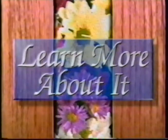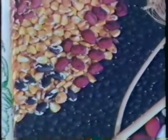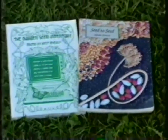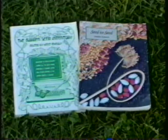For now, goodbye and good gardening. If you want to learn more about heirloom varieties and seed saving, these two books — Seed to Seed by Suzanne Ashworth and the Garden Seed Inventory by Kent Wheely — are available from the Seed Savers Exchange in Decorah, Iowa.